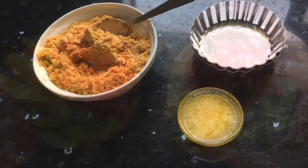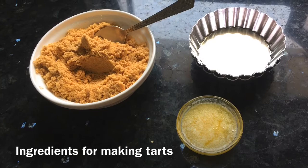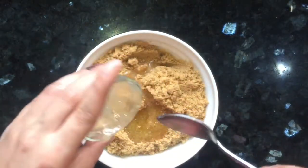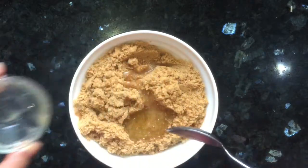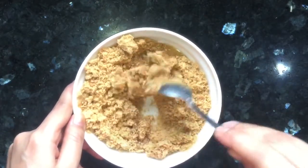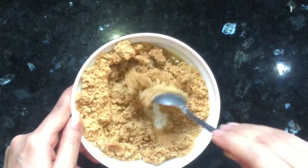The ingredients for this recipe are some freshly ground digestive biscuits and some melted butter. First, I will add the melted butter to the ground biscuits and mix it nicely.